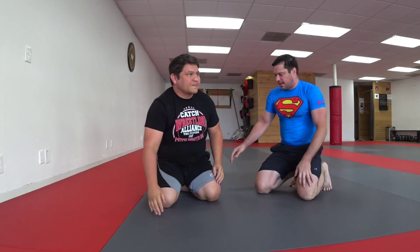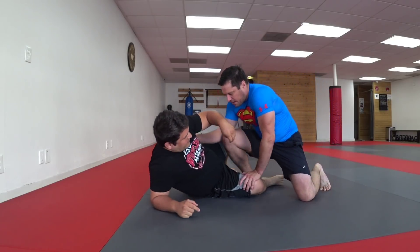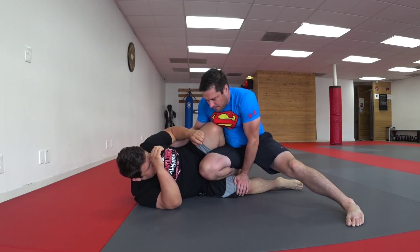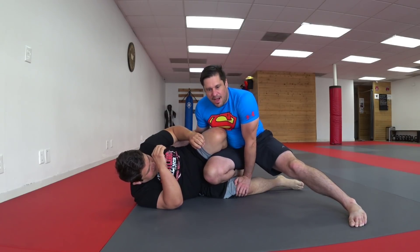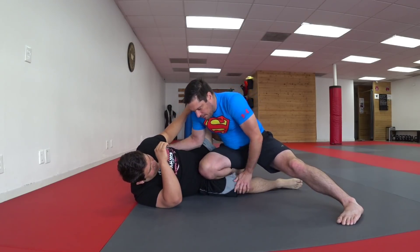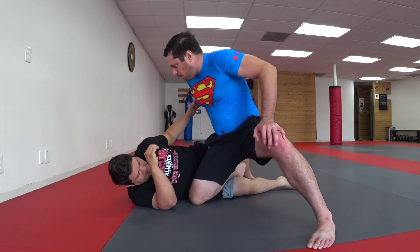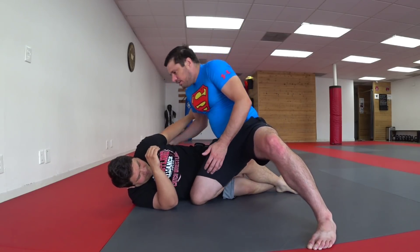One other thing I like about this: there are certain times, if I'm going through on defense — if my knee isn't through yet — there's a lot you can do to defend and keep your distance; you can work for the knee shield and you have a lot of options. But once my knee hits the ground and I'm past the shield, you're sort of in a last-ditch effort kind of territory. One of the things you can do is squeeze the ankle right here.